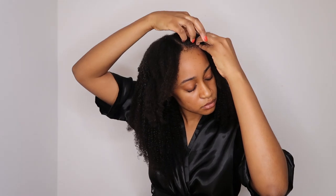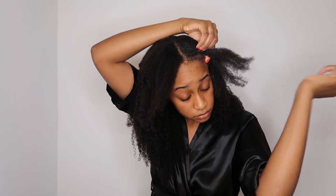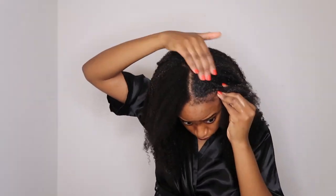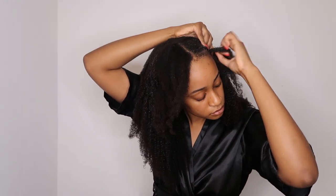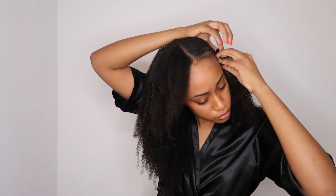I'm then going to braid my hair and the clippings together. You have to take your time with this and always check that your tracks aren't showing — I had to do this twice. The first time I took too much of my natural hair so I wasn't concealing the weft, so make sure you take your time and braid very nicely.